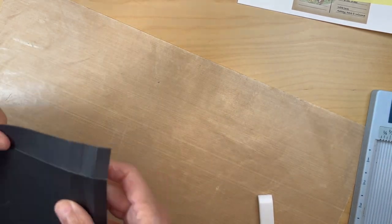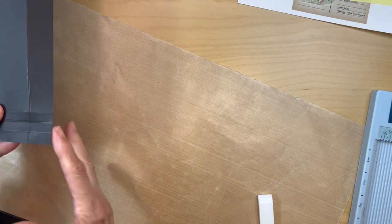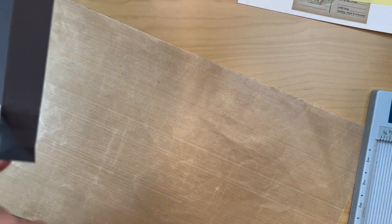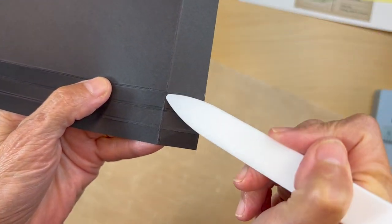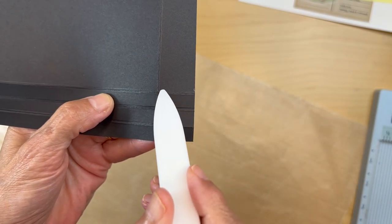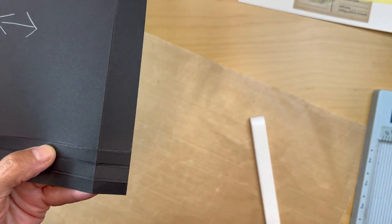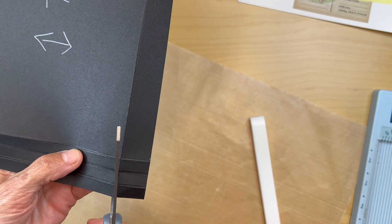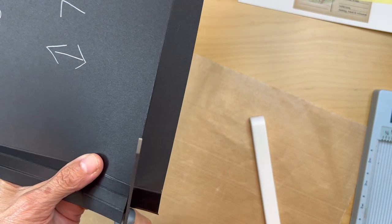Now you're going to cut this out — you have this score line from the bottom edge right here, and then you have this score line right here. So you're going to cut this rectangle out right here. We'll probably end up mitering it anyway, but for now we're just going to cut that square out.